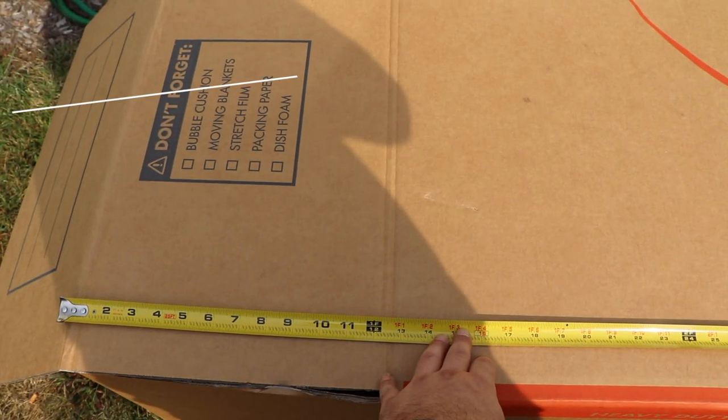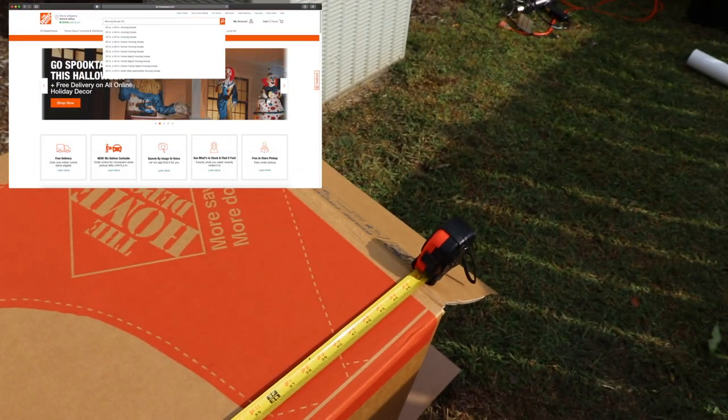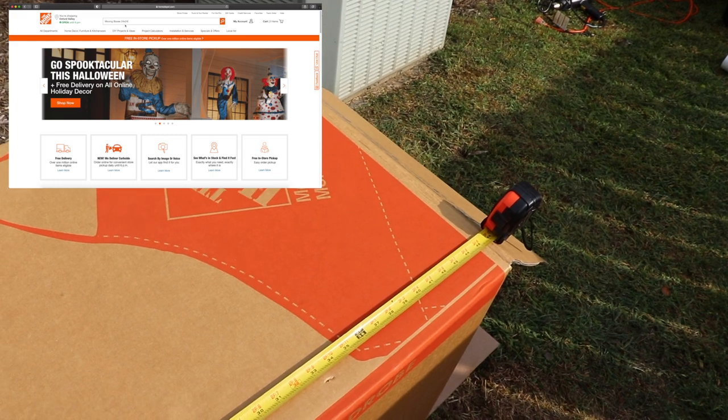If you need to, you can throw it away when you're done and then build another one the next time you need to open a set of headlights. It costs under $20 to make if you already have a heat gun, and it takes less than 20 minutes. So welcome to my channel — if you're new here, please subscribe. What you're going to need is a cardboard box. I got this one from Home Depot; it was $12.